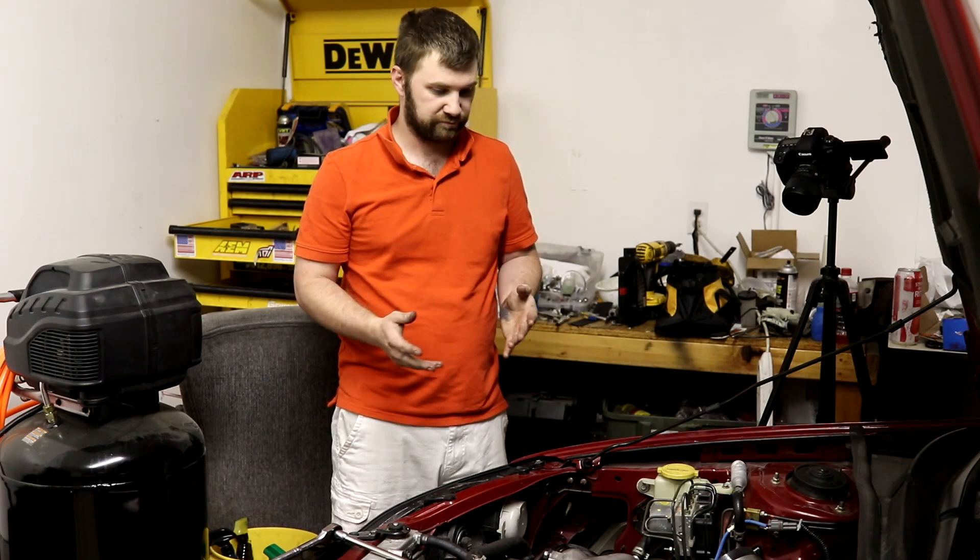That's pretty much it. Put everything back together, get the intake back on, test it and make sure the codes don't come back. Pretty simple.